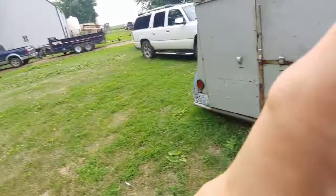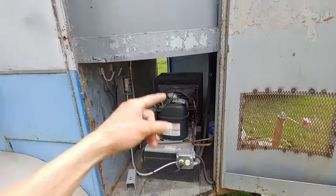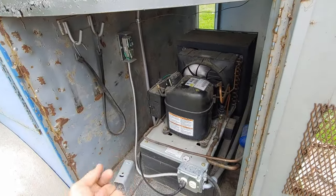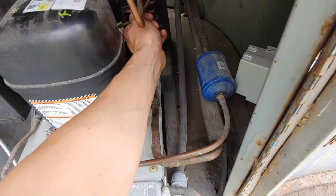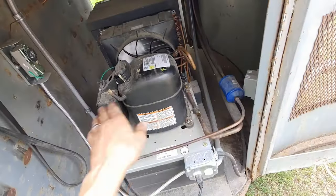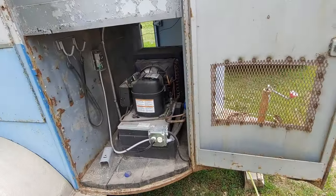Today we're taking a look at somebody's homemade custom walk-in cooler. They've taken this old horse trailer, insulated the box, and added a condenser and evaporator — they've got themselves a cooler. They said it was freezing up a lot. I just plugged it in about five minutes ago and the suction line is not getting cold, and the high pressure line coming out is not even warm. I think there's no refrigerant, or the compressor is not pumping — but it sounds like it's doing what it's supposed to, so we're going to put the gauges on and see what's going on.